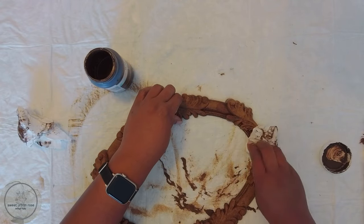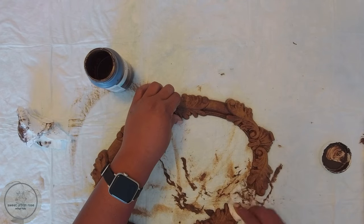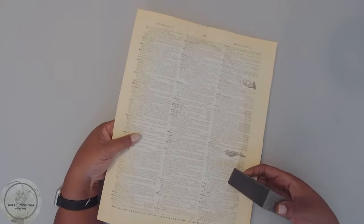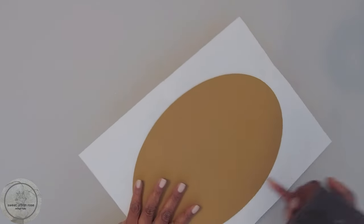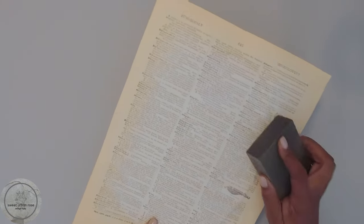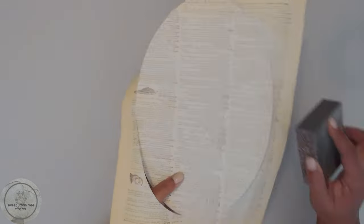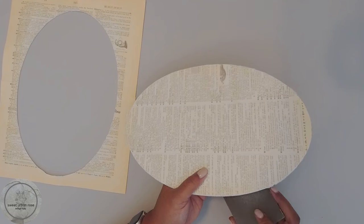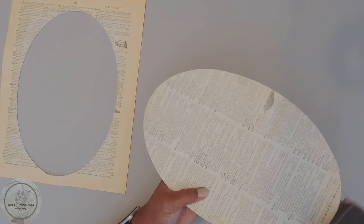Now that this is covered I'm going to set it aside to dry and move on to the next step. Once it's dry I'm going to take this sanding block and go downward along the side of the backing — that'll help cut the paper right off. Then I'll take the smoother side of the sanding block and clean up the edges a little bit, and then I'm done with this part.